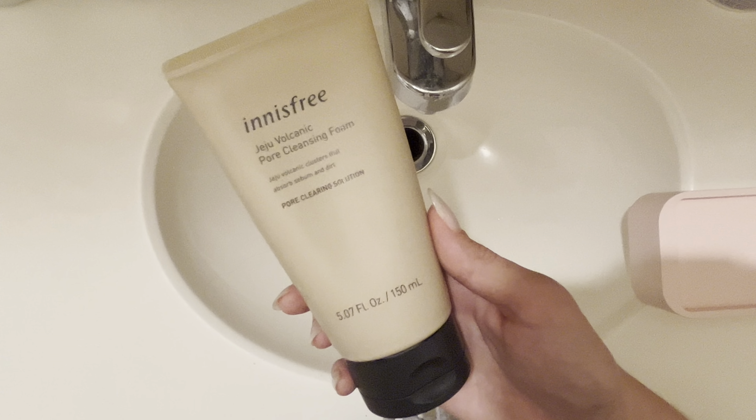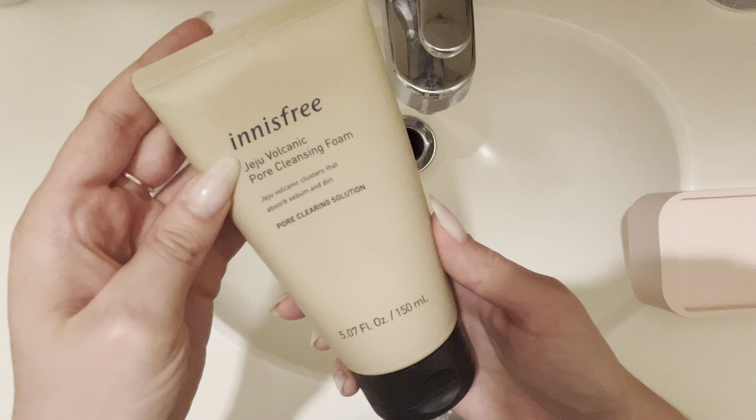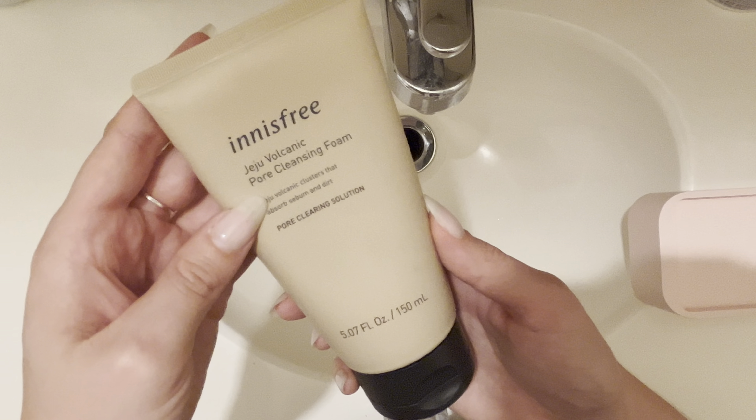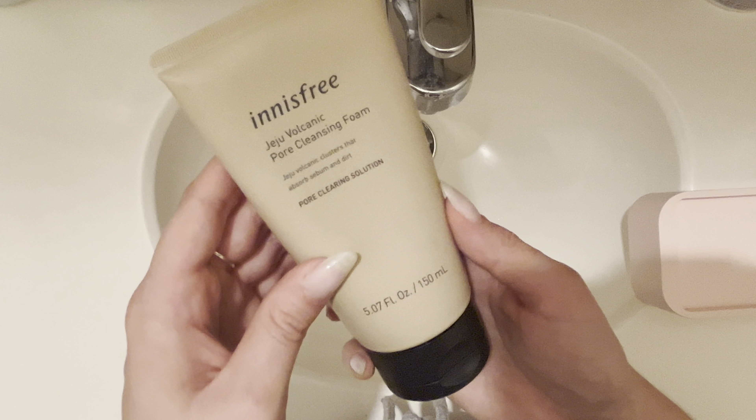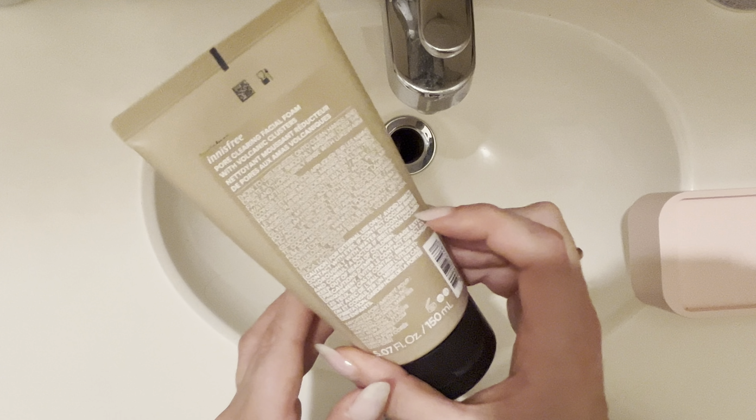What's going on everybody? This is my quick and honest review of the Innisfree Jiju Volcanic Pore Cleansing Foam. I've been using this facial cleanser for about two or three months now and I'm really enjoying it.